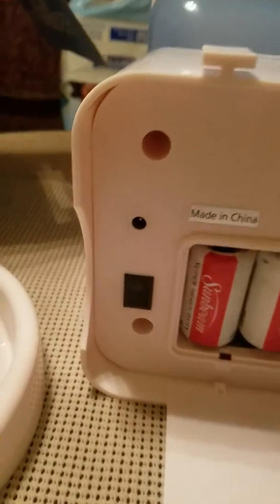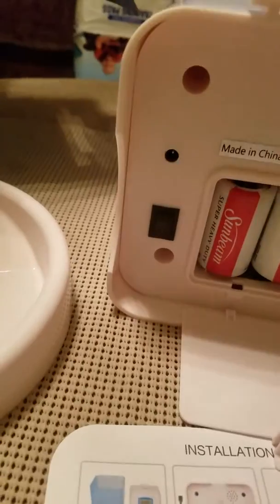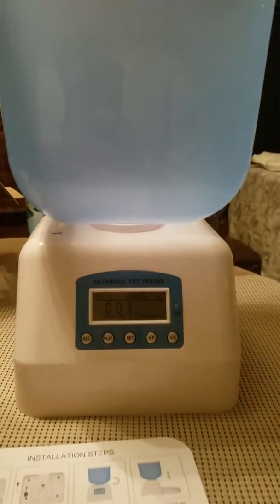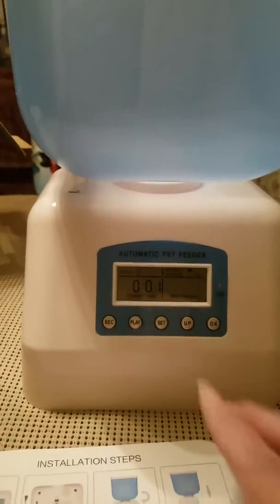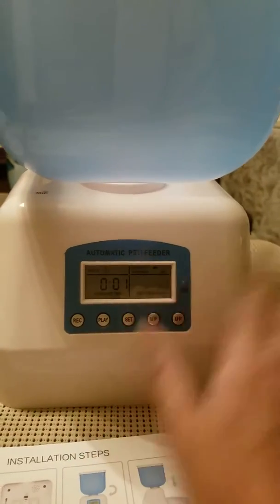It has an on/off button. I already had it on — okay, so no, I didn't have it on, so it is on currently. Let's see if I can walk through the instructions here. I'd like to set the current time.